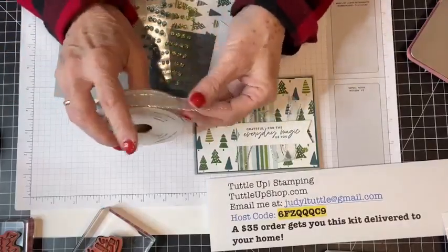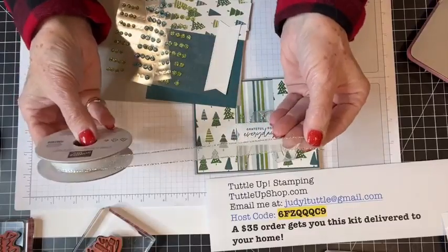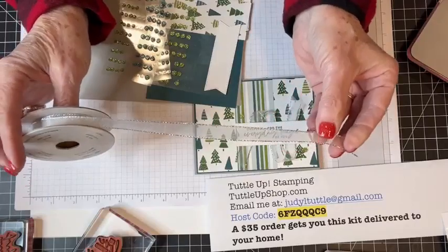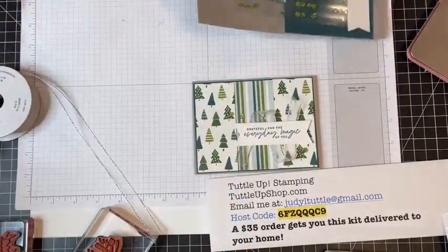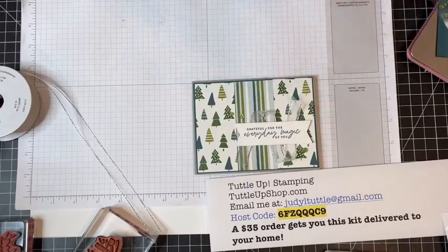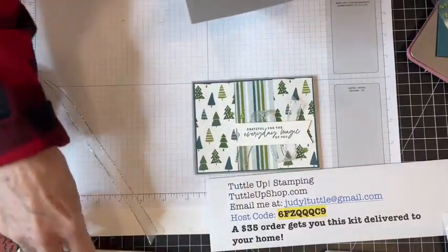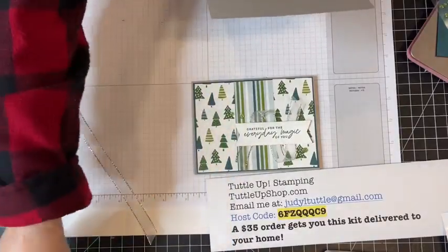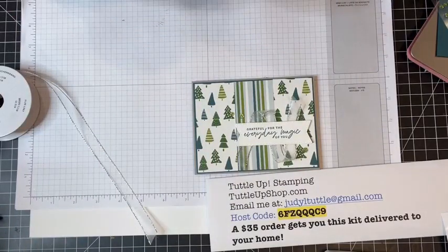I'm so glad they're bringing this ribbon back next year — my heart would hurt if they didn't. This is the silver and white sheer ribbon. You guys have seen me use that a hundred times on my cards. They're bringing it back or keeping it in — I don't know if it'll be in the next annual catalog or holiday catalog, but regardless, we all love it.